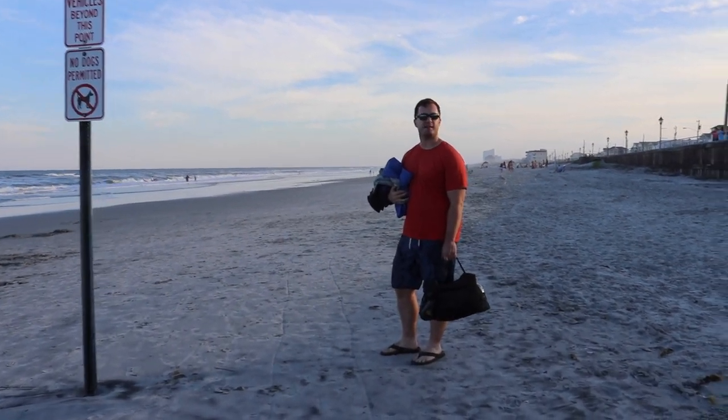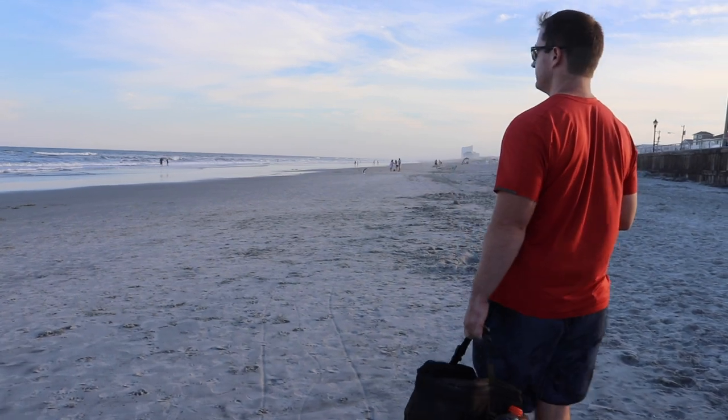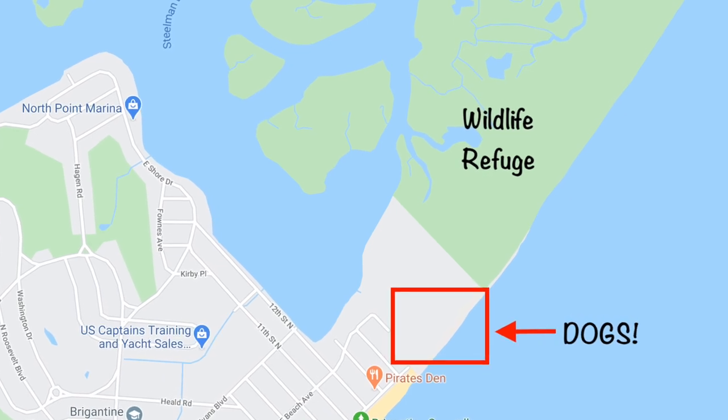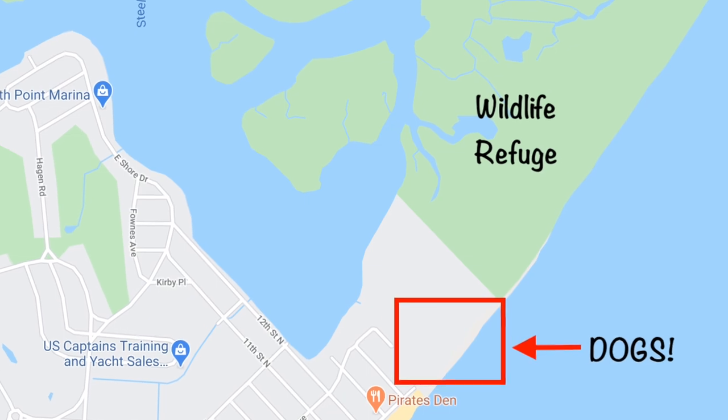When we got down to the beach there were actually a ton of dogs running around, and we figured out that we could have brought Redford. You can have dogs on the beach between the end of the seawall and before you hit the wildlife refuge during this time of year.